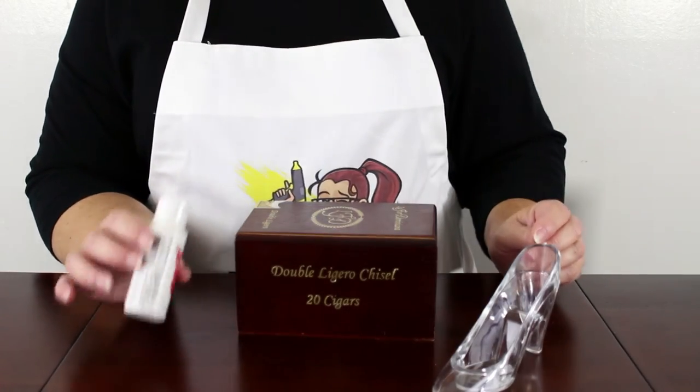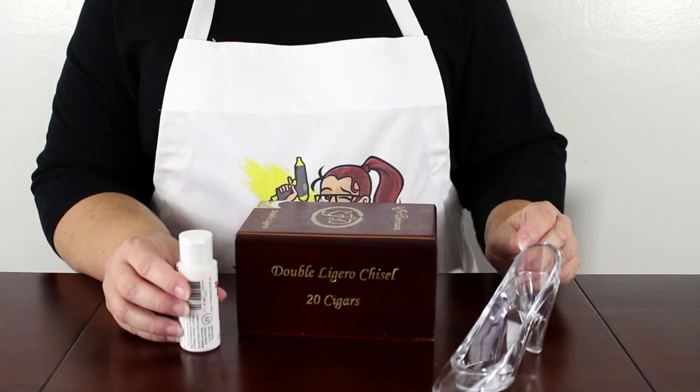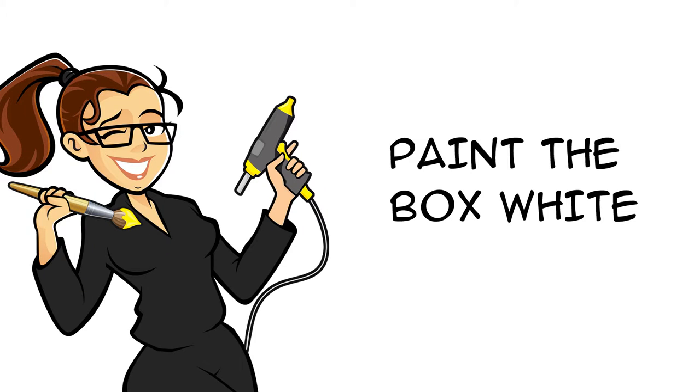Next, I painted the box with white acrylic paint. I did not film the painting process — you just want to completely cover the entire box.